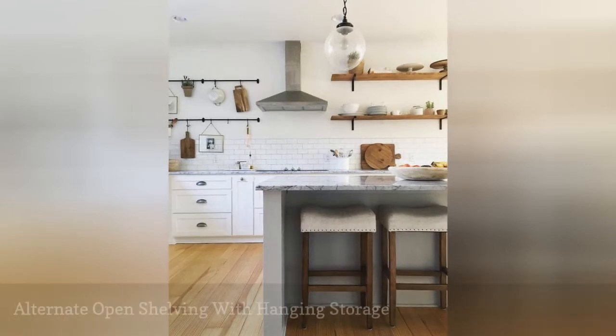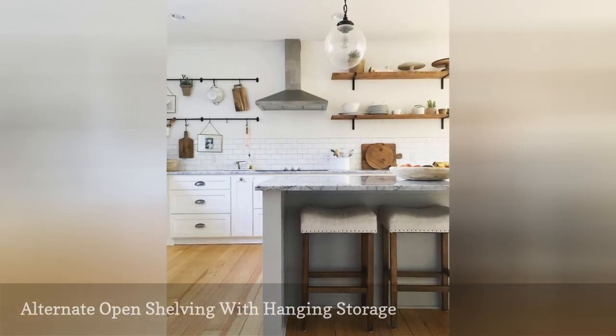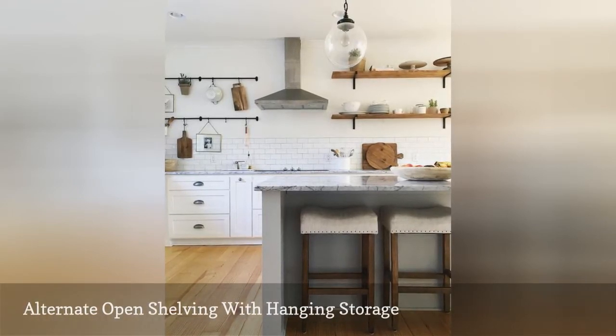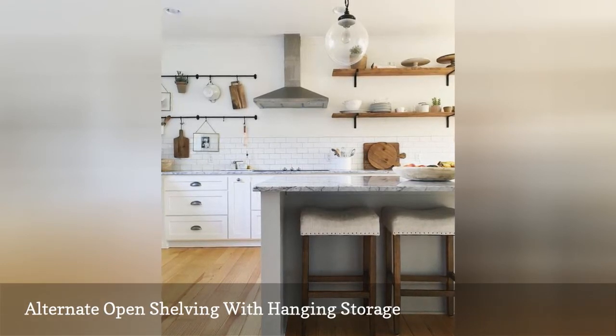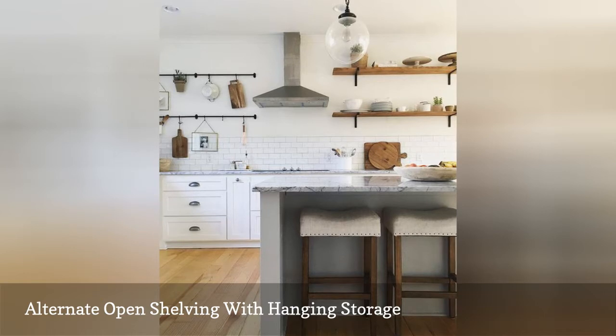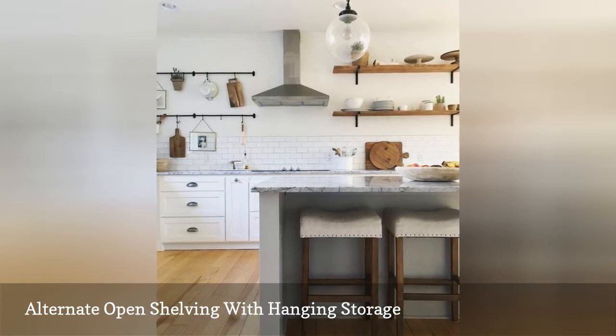In many instances, open shelving surrounds a range hood evenly on both sides so the entire look feels symmetrical and balanced. However, consider switching up your kitchen storage by instead opposing some open shelving with hanging storage.